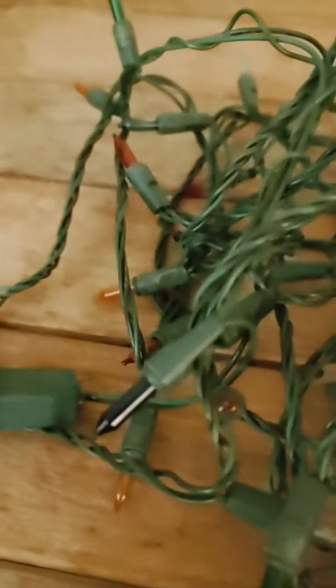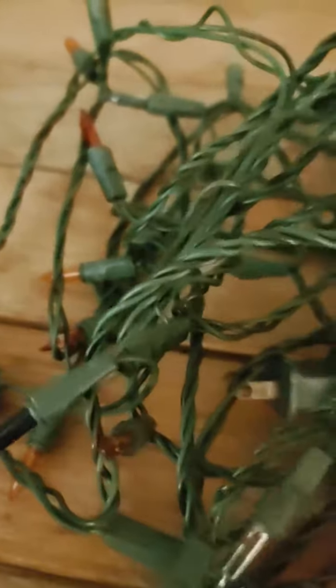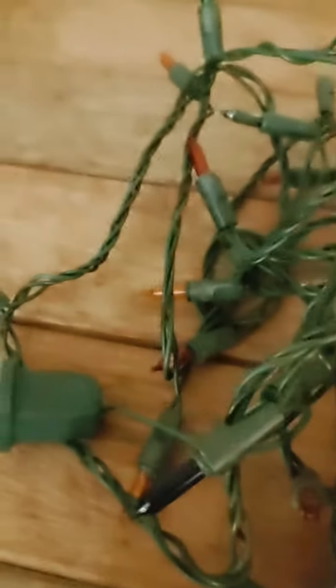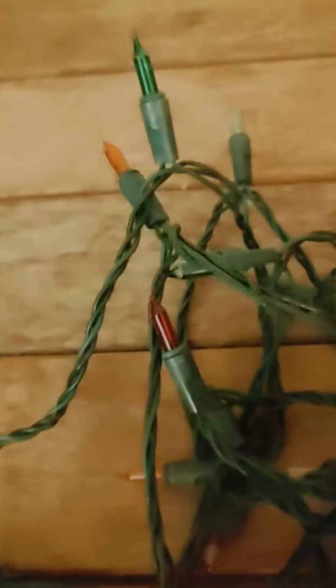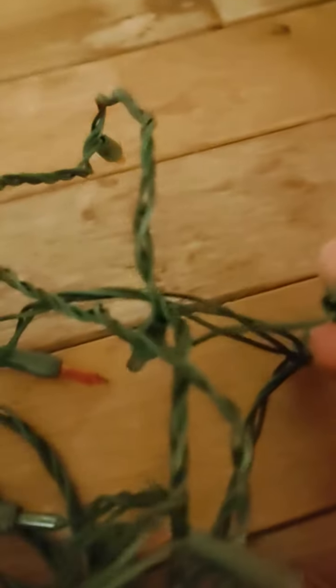It was blue — I remember it was blue, up here. But there is actually a broken wire. Right there — that is the cause of failure. It just snapped; it's just old. So this line will be scrapped.